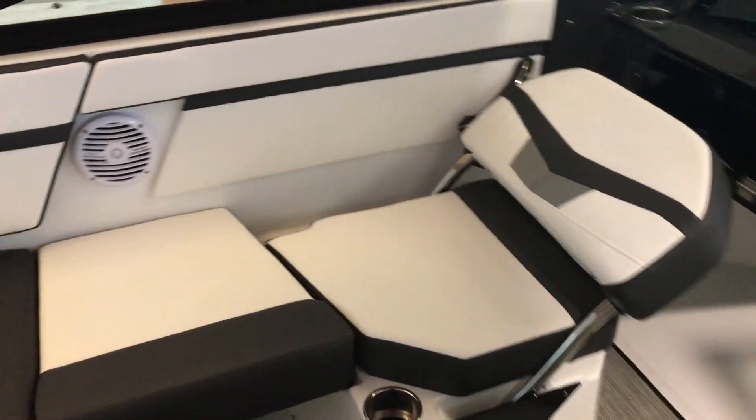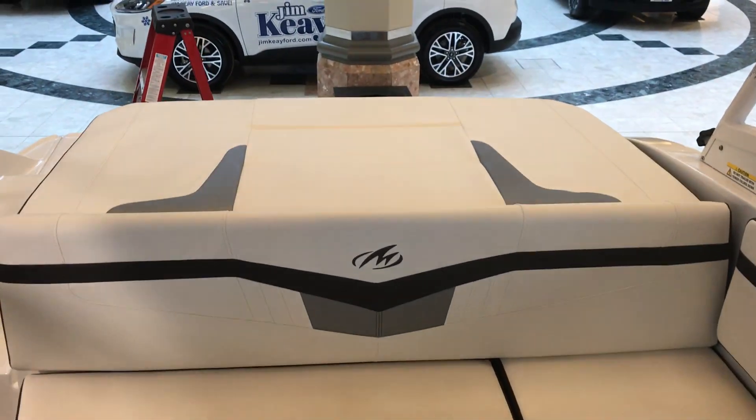This model we brought in the option of the flip-up seat. Let me show you. Look at that — you could lie down. Speakers, as I mentioned to you, a nice large sun pad.